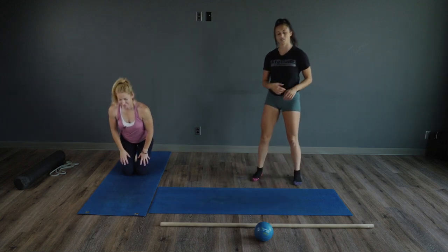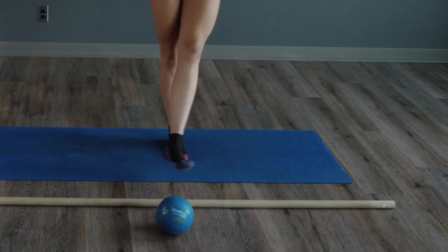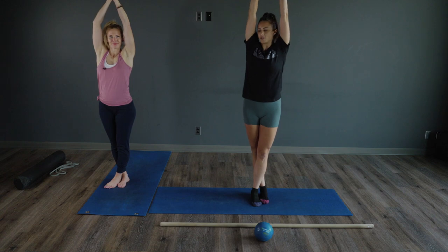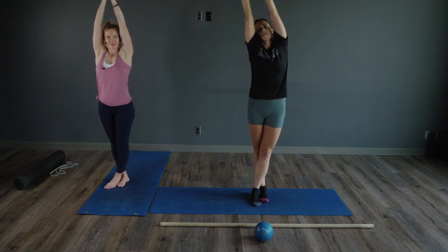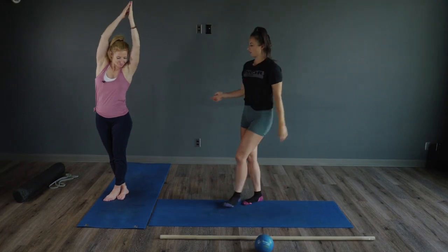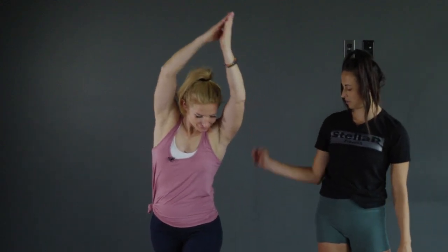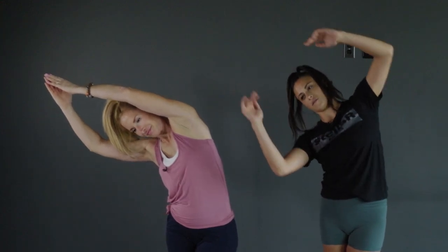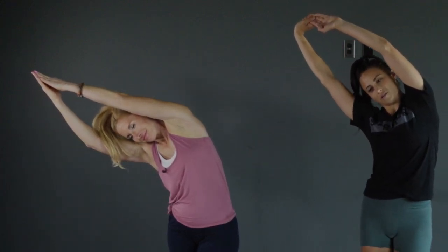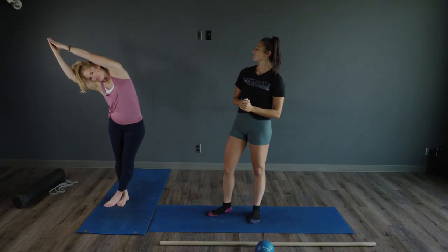The last one — we're going to take it to a standing position. Take one leg and cross it over top of the other, take those arms up overhead, reach as tall as you can like you're reaching for the sky, and then bend over to one side — keeping that one side really long. If you cross your left foot over, you're going to the right side. Stretch it out and hold that for about 15 seconds.